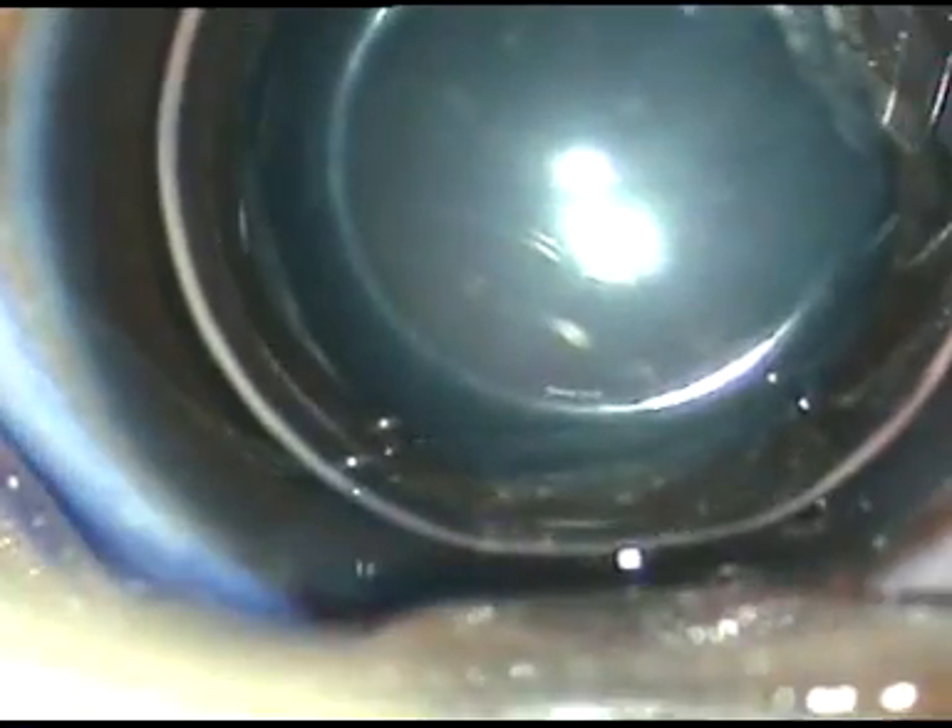If we use air bubbles, the undiluted dye rests on the anterior capsule and staining occurs in a very short time. In this case, I have waited for about 10-12 seconds. And now I am washing the dye out.